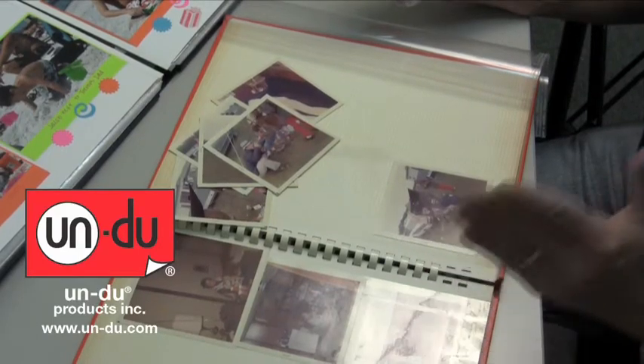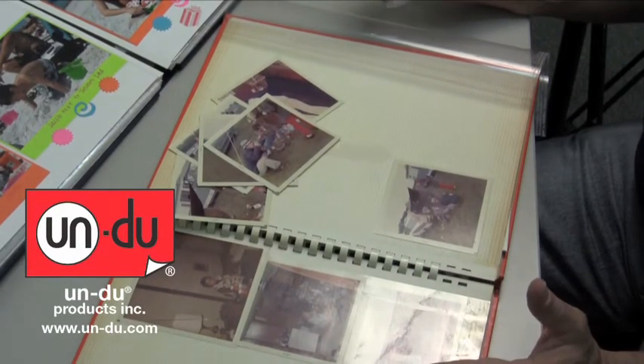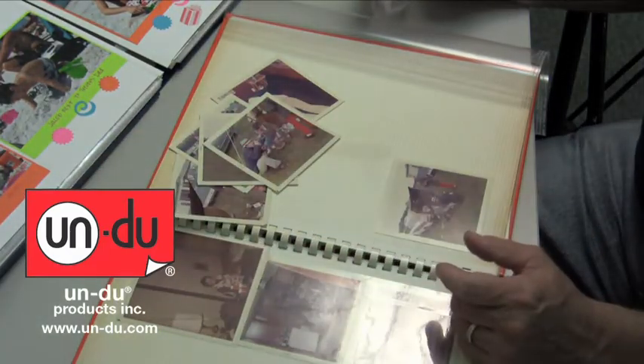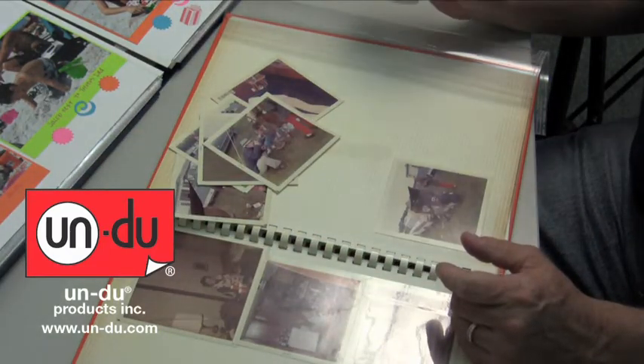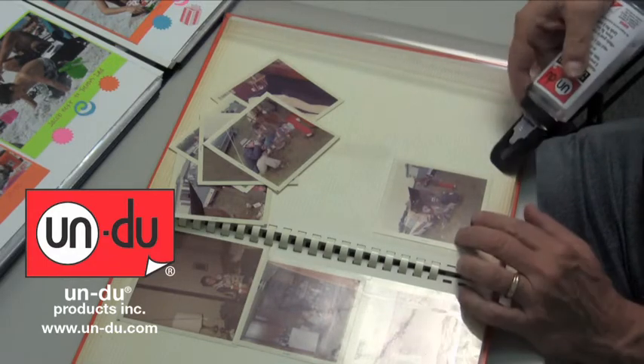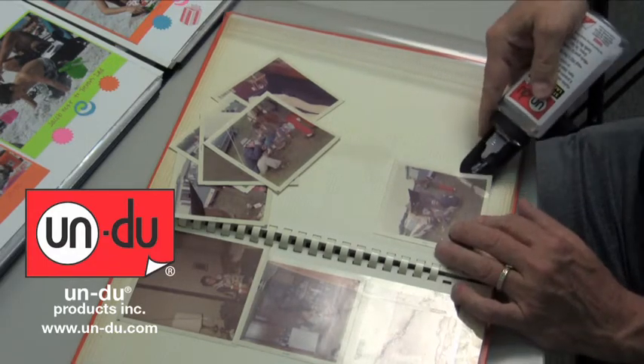Hi, if you're a scrapbooker and you have those old magnetic albums that mom and dad took pictures of you and you want to put them into these big, beautiful, nice, new scrapbooks, Undo is the only product that's going to safely remove those old photos from those old magnetic albums and allow you to go ahead and reuse them.